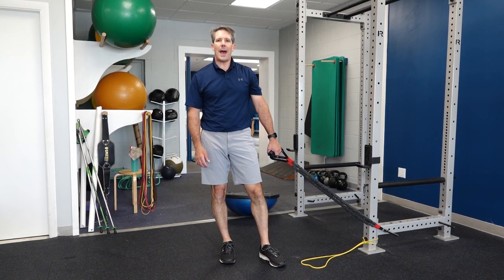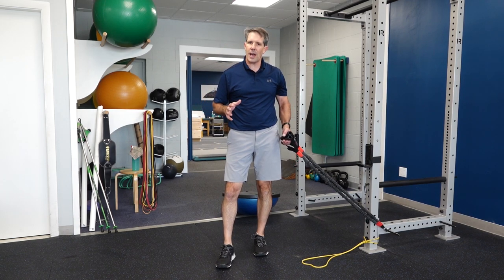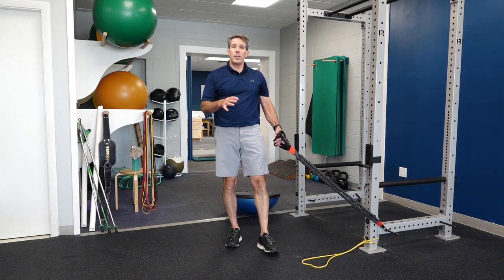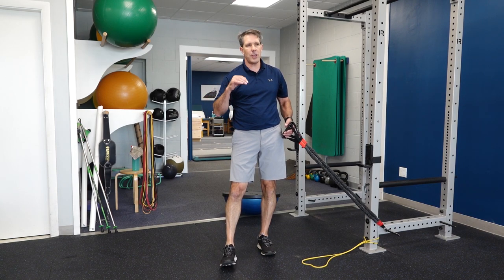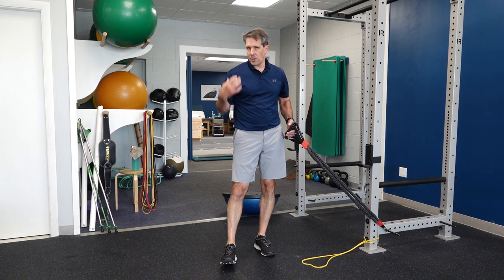Hello everyone, Paul from OrthoEvalPal. In today's video we're going to be talking about slightly more advanced exercises for scapular stabilization. Like I said in previous videos, we have tons of exercises out there, but I just thought I'd throw a few out so that you can utilize these to help with more advanced scapular stability.